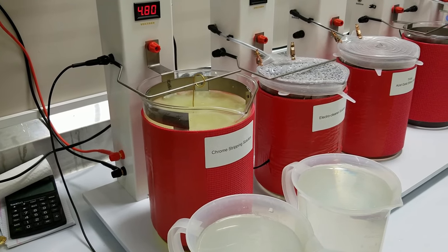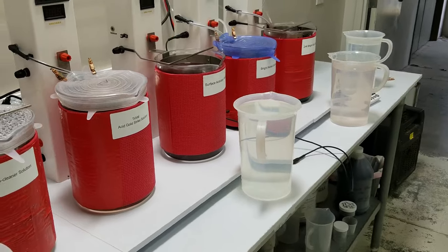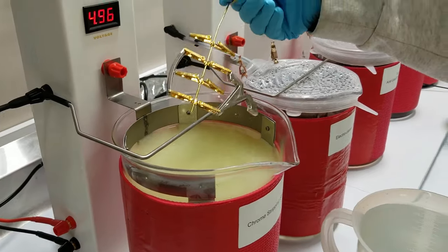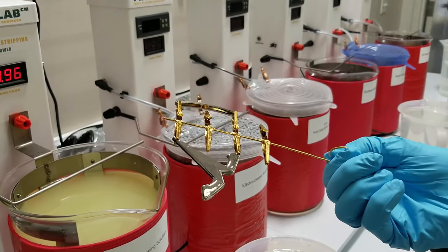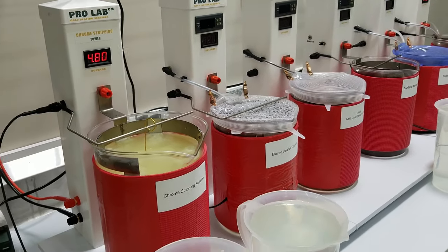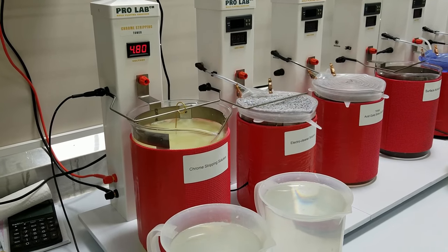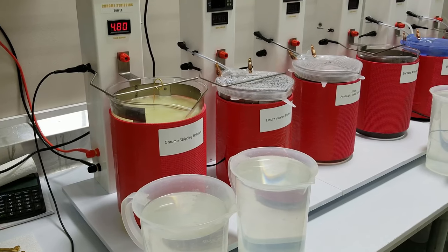After we come out of there we're going to be going into the surface activator solution and then down to the 24 karat bright gold solution. The key thing to look for is when you come out of the rinse after the chrome stripping, you want to make sure the part stays wet everywhere. If you see anywhere where the water is drying really quickly or breaking, then you did not get all the chrome off. If you don't get all the chrome off, the gold plating will not stick to it.